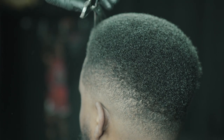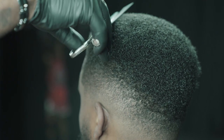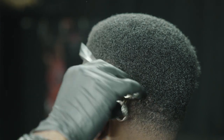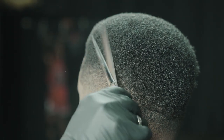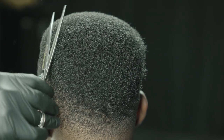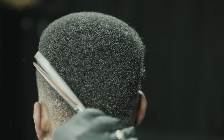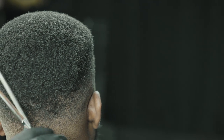Coming in with the shears — a little more detail and cleanup work. Same idea as with the clipper: we're not applying too much pressure, we're letting the shear do the work. You never really want to apply too much pressure with anything. If you have to apply a ton of pressure, your shears need to be sharpened or your trimmers need to be calibrated, adjusted, or zero gapped. Your tools should be doing the work — you're essentially just guiding the tools.